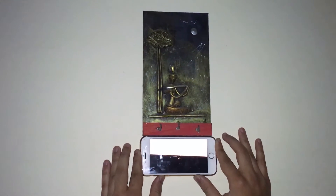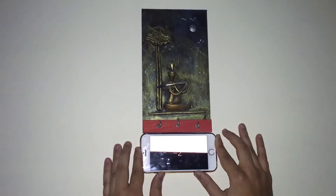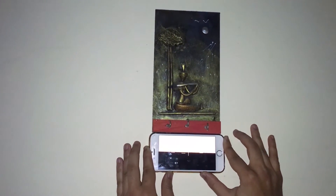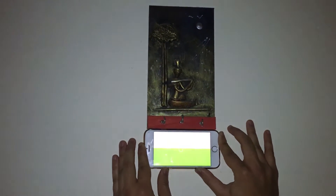Now I will show you a use case of this feature. I have this painting which is somewhat tilted. Just move the phone along with the painting until it gets green. Now you can see the painting is perfectly horizontally leveled, showing zero degrees and green.